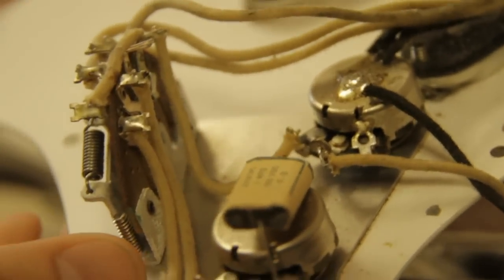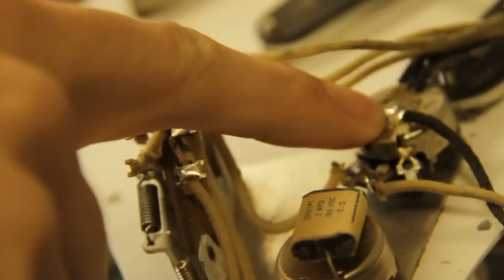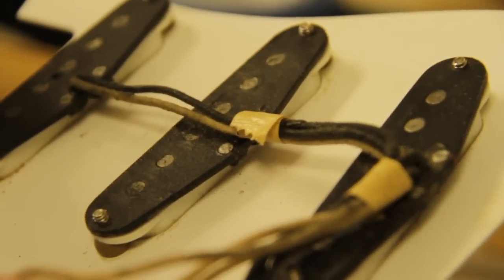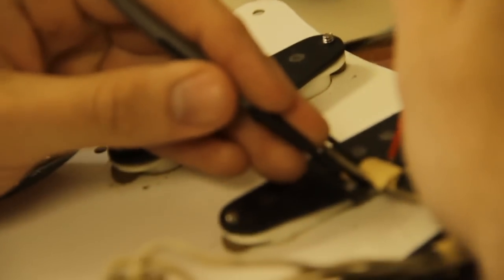This looks to be the original foam block capacitor. Three-way switch. The solder joints do look pretty original — these are touched up obviously. And the original black-back pickups, all with matching bright copper wire windings. So that's right where they're supposed to be — really good news.